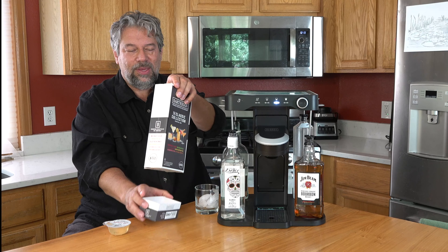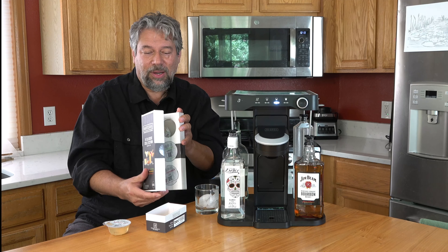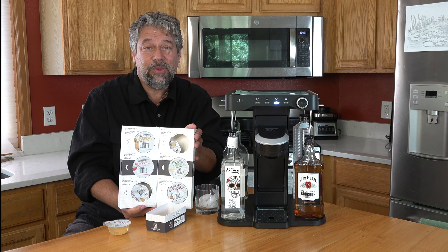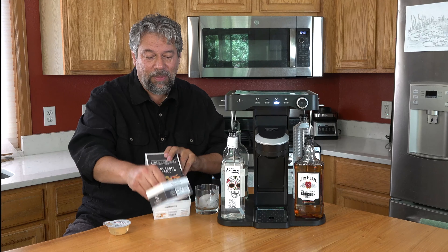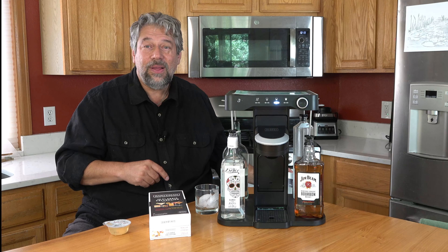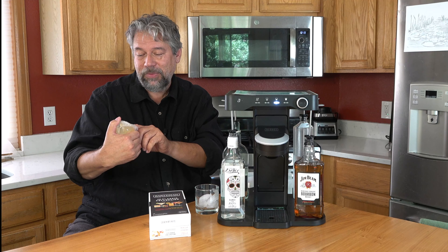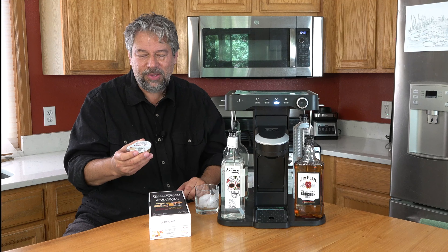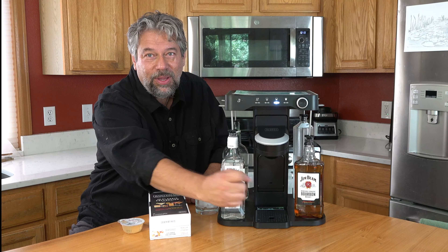Let me show you what this looks like. This is the Classic Collection cocktail mix. And you can see those are what the capsules look like. These are from Bartesian — not Black & Decker. They're really incredibly easy to work with. Here's the whiskey sour one, and it says 'Load Whiskey.' So this one's going to need whiskey, and I just happen to have a whiskey over here, which is handy.